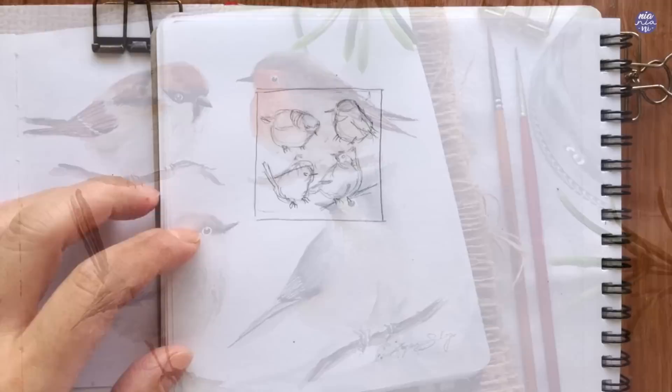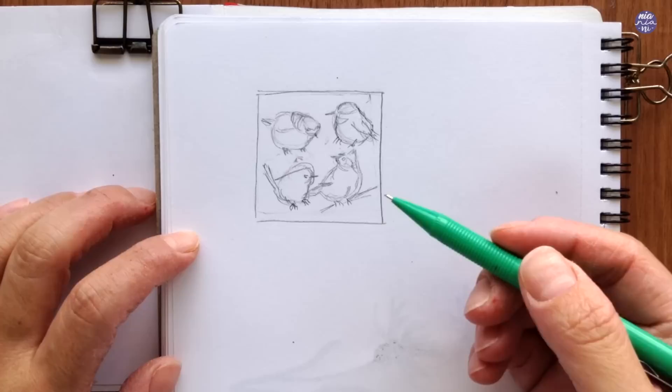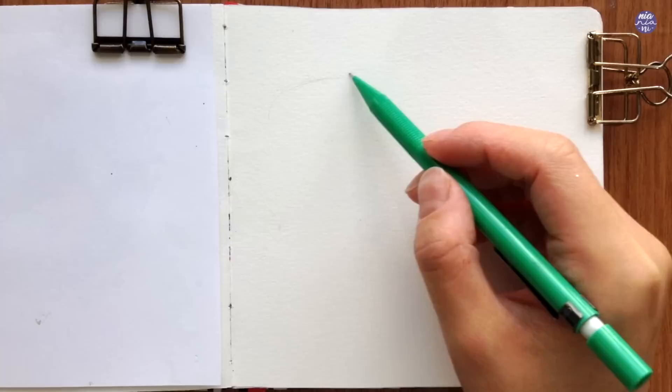Before I started to paint, I had a look at pictures to figure out which birds I'd like to include in my composition. I found four pictures which I'm interested in combining, so I made a thumbnail sketch to figure out how they're going to be spaced out within the page.